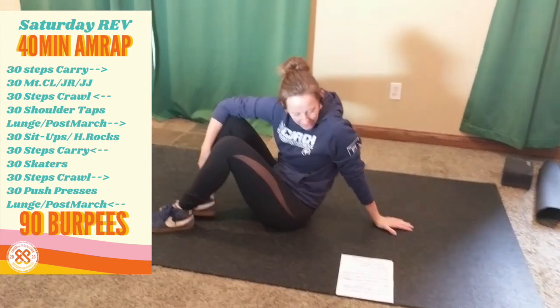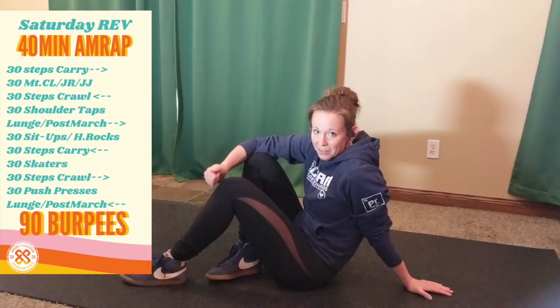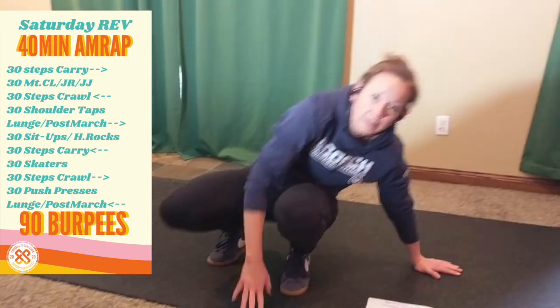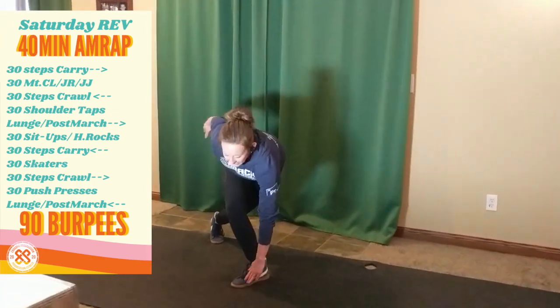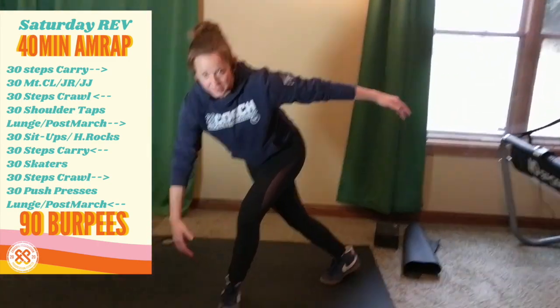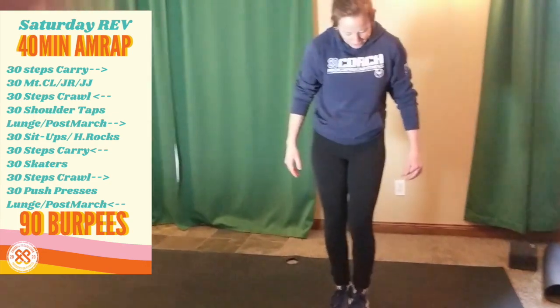Then we are back to the start with the farmer carry, suitcase carry, front rack carry, or overhead carry — I'm not going to demo that again because you know what it is. Then 30 skaters — lots of good cardio in this one. Cross your foot behind, hop laterally, cross over. If you want to make these big and dynamic, jump and touch your toe. If that's not great for your joints, you can step, cross, and touch. Make them as big or as little as you would like.